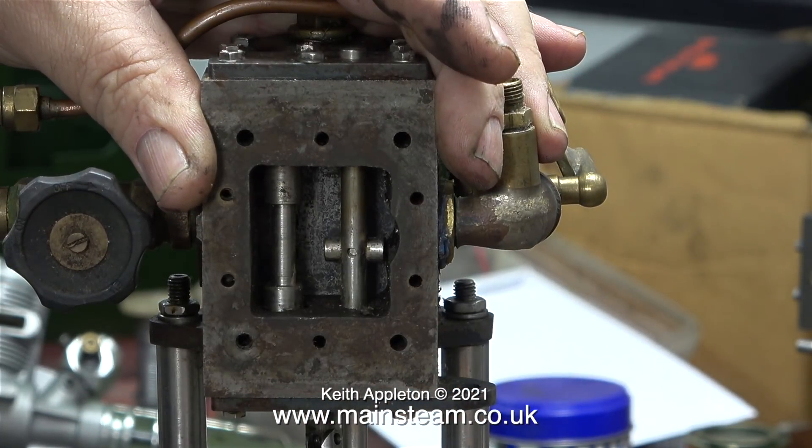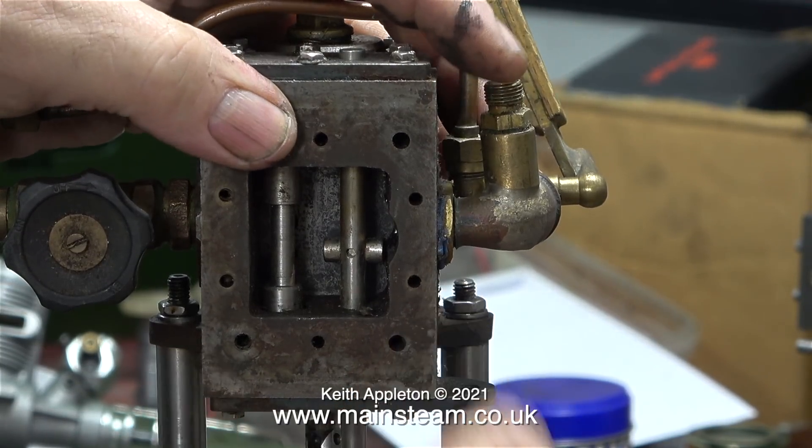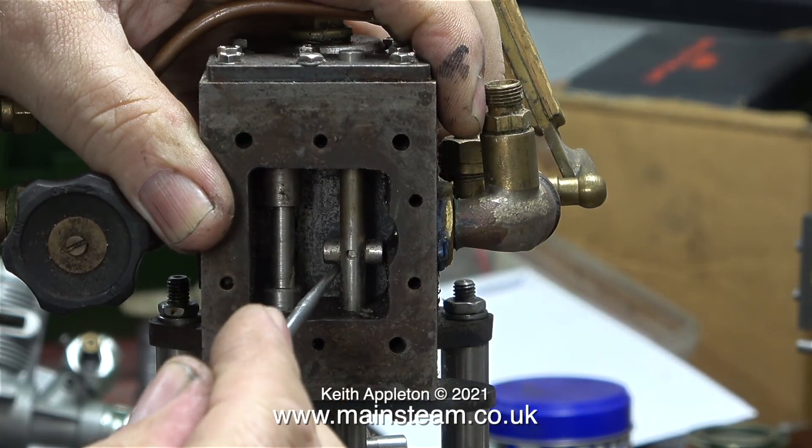I think this engine has been in this state for a long time — taken out of service, dismantled, and unfortunately some of the parts have got lost, namely the two valves that should be sat in here.